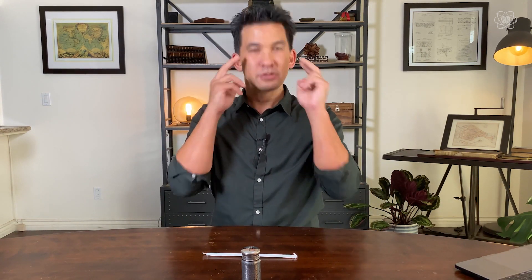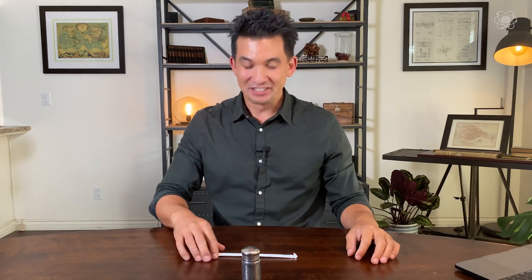Okay, for telekinesis, first you have to get yourself in the right mindset. No, I'm just kidding, that has nothing to do with this. Just grab a straw — and I'm going to use a salt shaker, but it doesn't have to be a salt shaker. I'll explain why at the end.